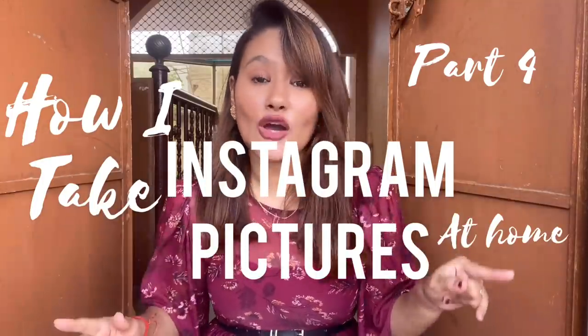Hey guys, this is Priya Shethi. Welcome back to my channel. Today's video is another part of the series 'How I Take My Instagram Pictures at Home by Myself.' Thank you so much for loving my first, second, and third part of this series.